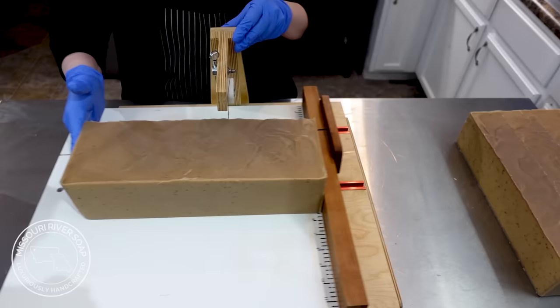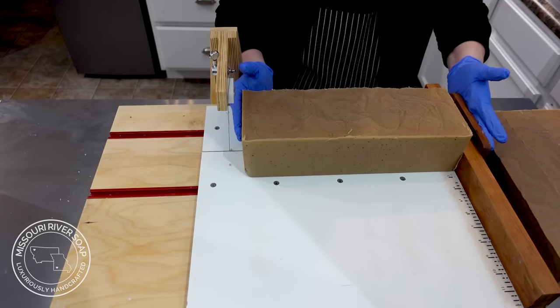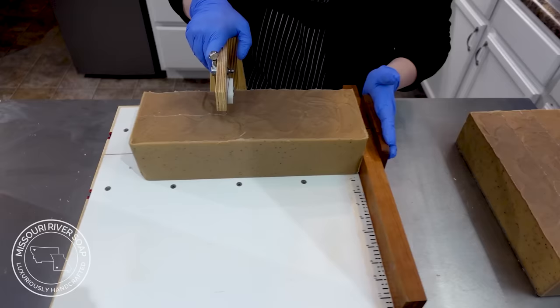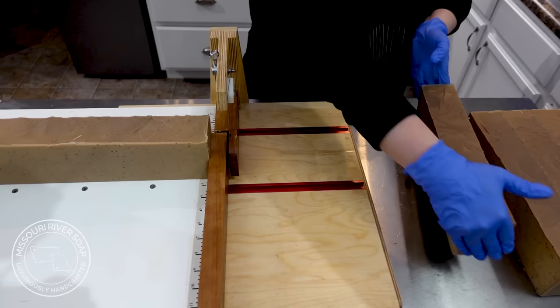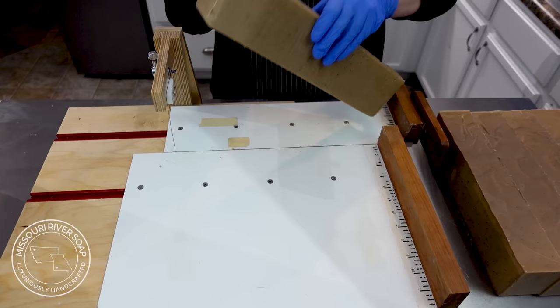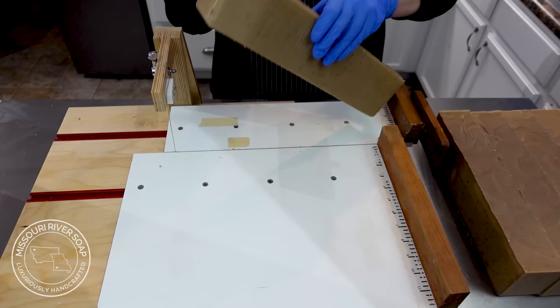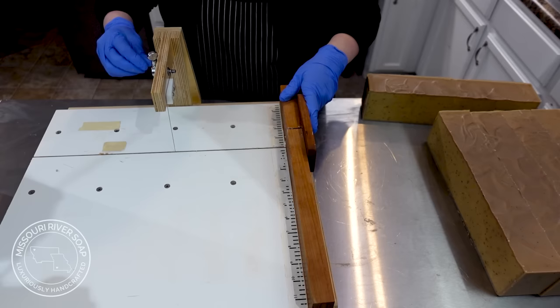This section is where we'd start seeing if there was a partial gel, and it does not appear to be partially gelled at all. It smells really good — I'm just loving that subtle vanilla. Every time I use this soap at my kitchen sink I just love it. The light bulb moment was realizing you don't have to scent a coffee soap with a coffee fragrance. It looks like my loaf measurement is pretty much right on — maybe just a hint too wide.